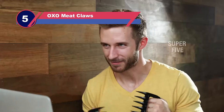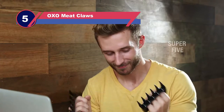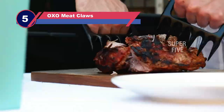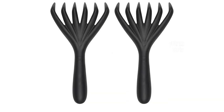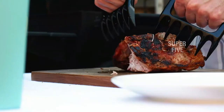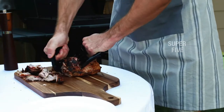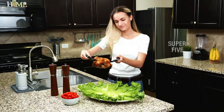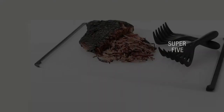Number 5: OXO Paws Meat Claws. This is a one-of-a-kind meat shredding gadget that keeps your hands away from the fire. This is due to the long handles on these paws meat claws, which provide you with greater leverage while shredding meat. When using this gadget, no protective gloves or mittens are required. Simply pick up the meat off the grill with the paws meat claws and begin shredding in seconds.